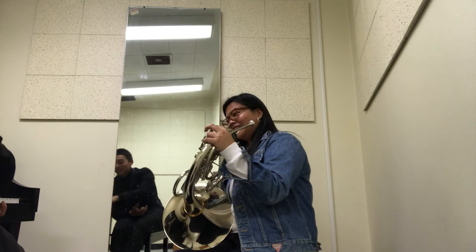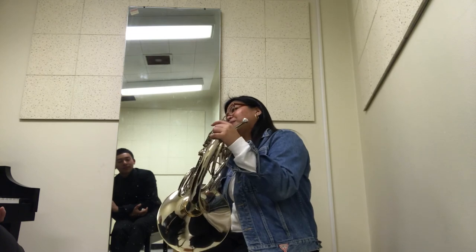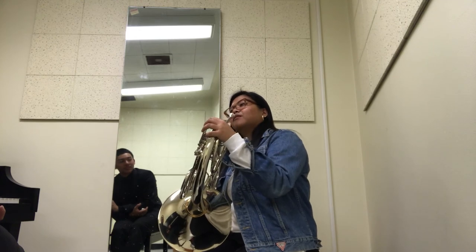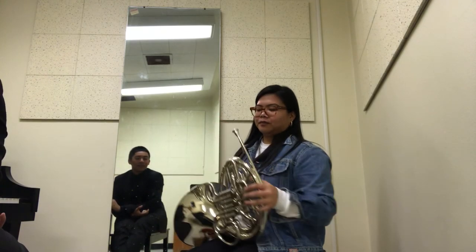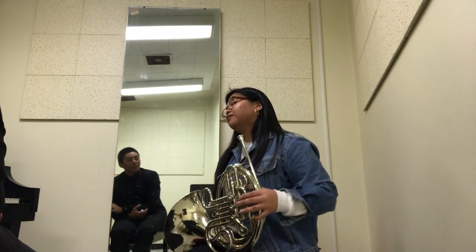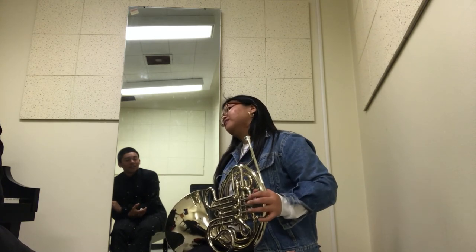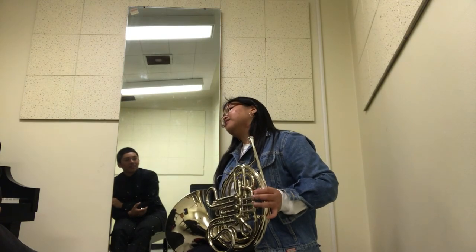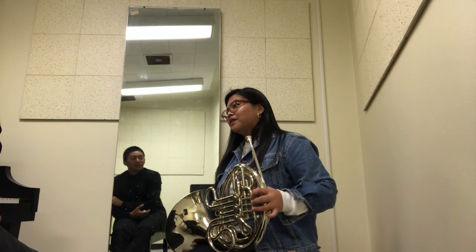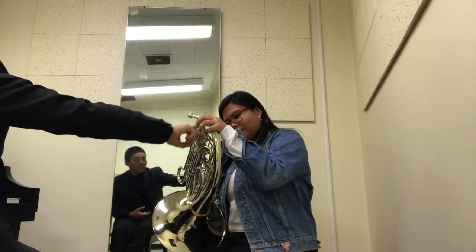That's why whenever you're playing on the horn, you stop using the trigger once you hit the A-flat, and you start using the F-side one. Sometimes when you're below the staff — like a C below the staff — you can play with the trigger, but only up to a certain point, because once you hit the B-flat below the staff, you can't use the trigger anymore because it won't sound. There's not enough tubing to play that, so you'll have to switch back to the F.